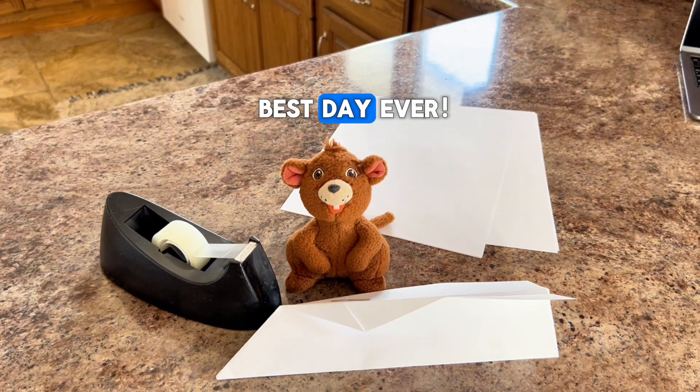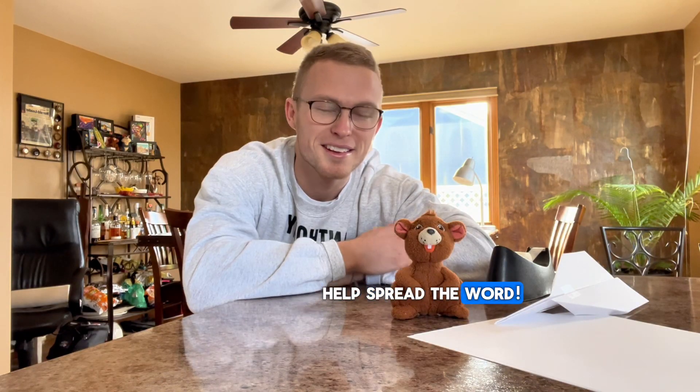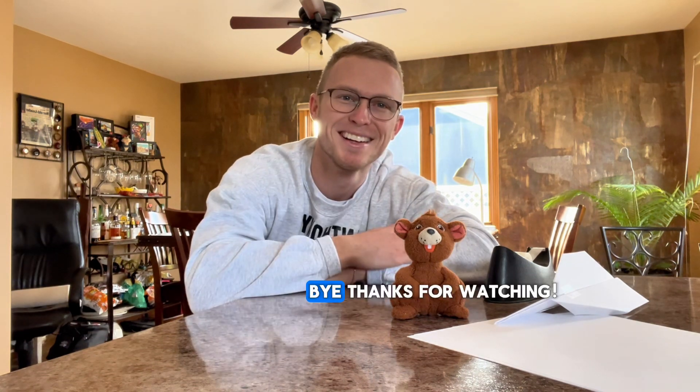This has been the best day ever. Thank you all so much for watching the first episode of Anthony's Adventures. Don't forget to like, share, and subscribe to help spread the word. Please like and subscribe so you don't miss any of the future episodes — we're going to be dropping one per week, all of 2025. We'll see you next time. Bye! Thanks for watching.